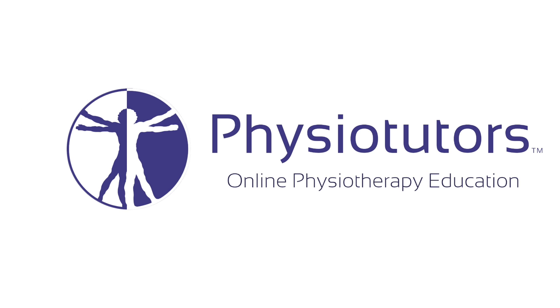In this video, I'm going to show you the best exercise for scapular dyskinesia. Hi and welcome back to Physiotutors. Scapular dyskinesia can be one factor which leads to subacromial pain and should thus be assessed and treated in order to improve shoulder function.